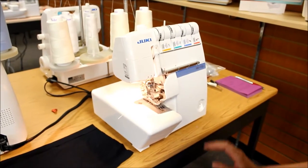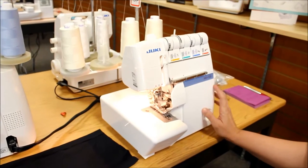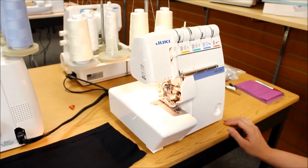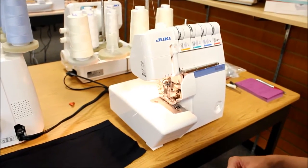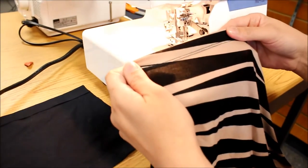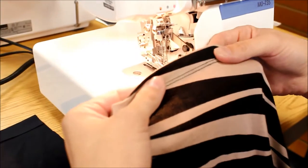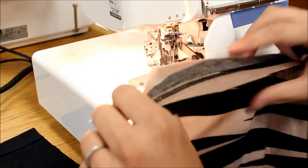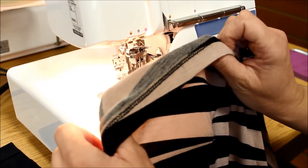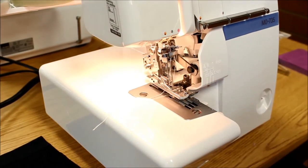Today I'm going to show you how to do a cover stitch on the Juki MO735. This is a Juki serger but it has several different options for stitching patterns — you can do serging, cover stitching, or roll hemming. A cover stitch is something you're going to see on the hem of t-shirts. This is a knit maxi dress. On the top you see two lines of needle stitching, and on the back you can see there's a looper that finishes off the raw edge of the fabric. This is really great for any kind of stretch fabric.